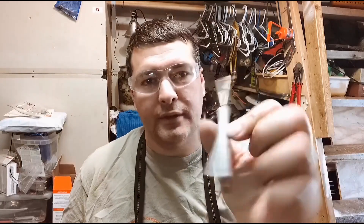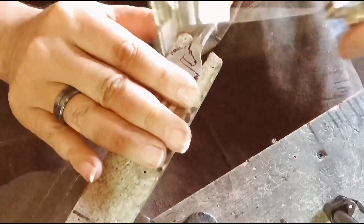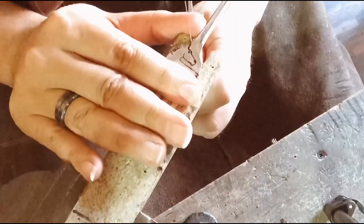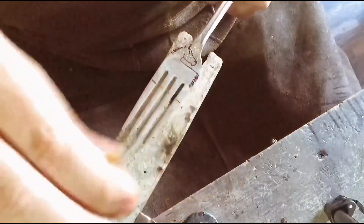I'll use my black Sharpie fine point — my favorite — and we'll get started. I'm using a number size three blade, and I've got my beeswax.